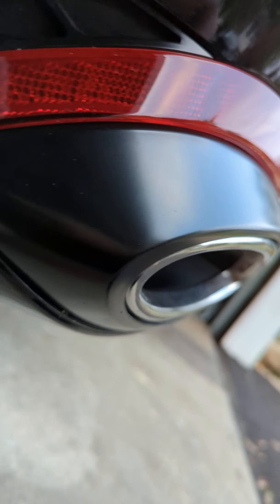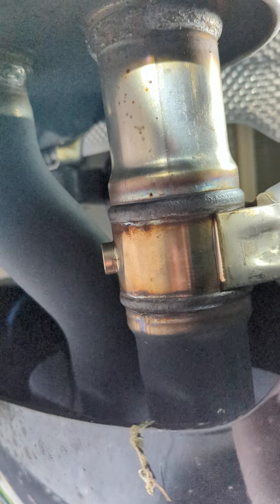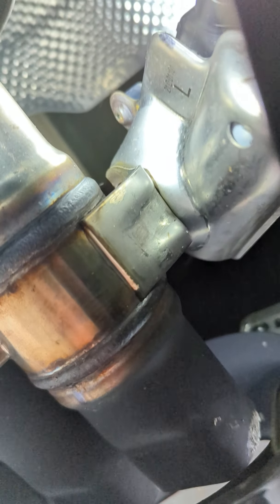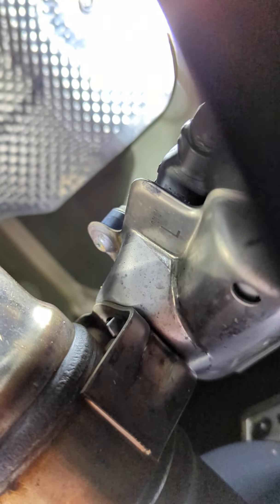We're going to go underneath the bumper here, and you're going to see — this is the outer pipe, and that's the inner exhaust pipe. So on the outer pipe, we have this motor right here. If we get up in here, that black cable right there, that's what we're after.